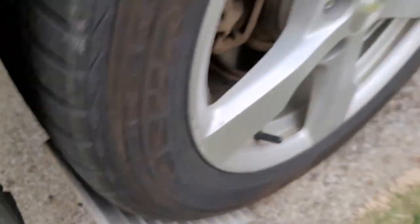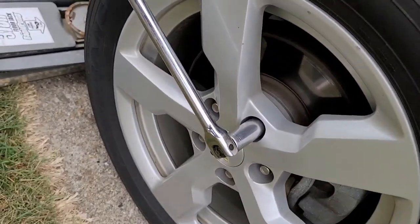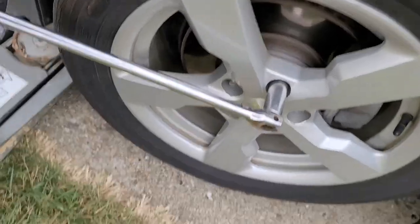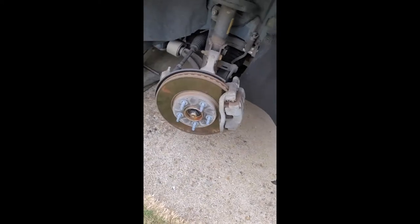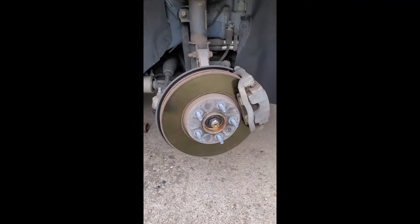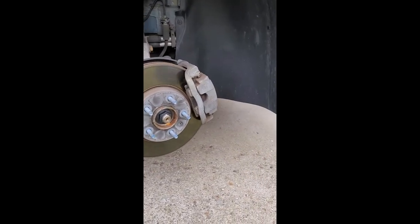Now on to the repair procedure. You want to chock one or both of the rear tires, then break loose the lugs on the front passenger tire. Carefully position the low-profile jack under the frame rail as shown — otherwise you may damage the underside of the car. Insert the jack stand and remove the lugs from the wheel. Take off the whole wheel and set it aside.